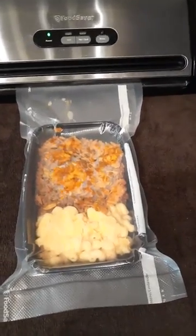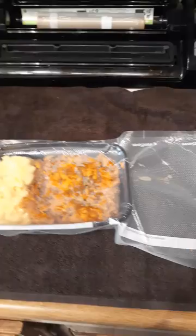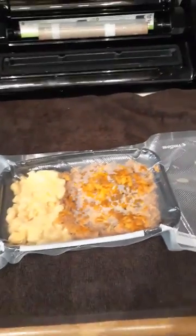Anyway, just seal it and pop it right out. I do leave extra room because my husband pops it in the microwave, and it's better for him to take it out that way. So once again, happy food saving!